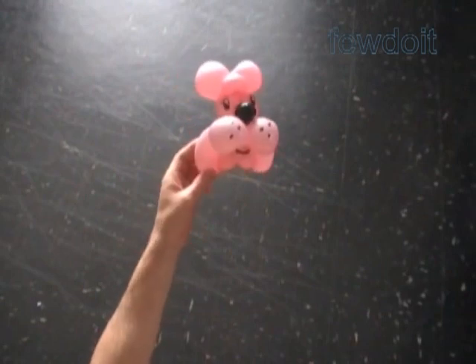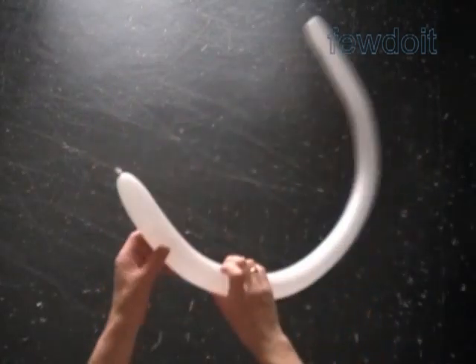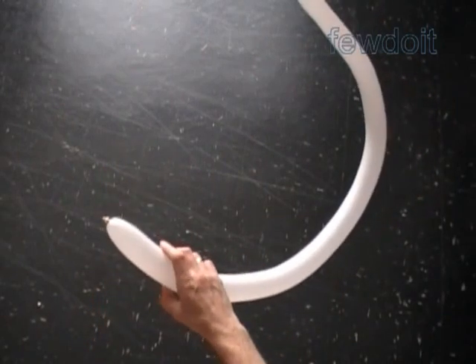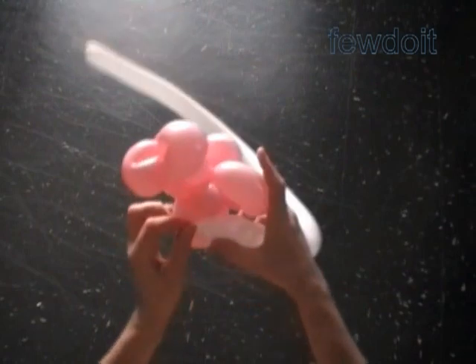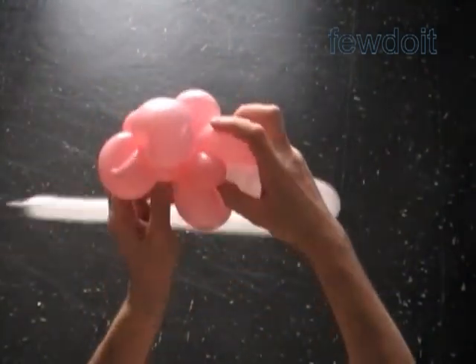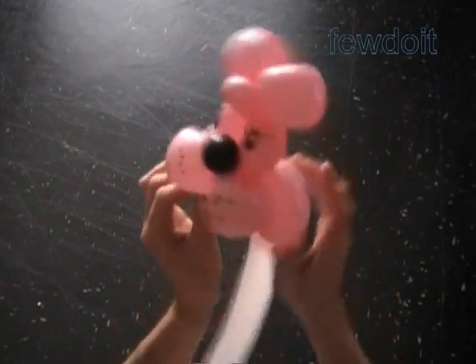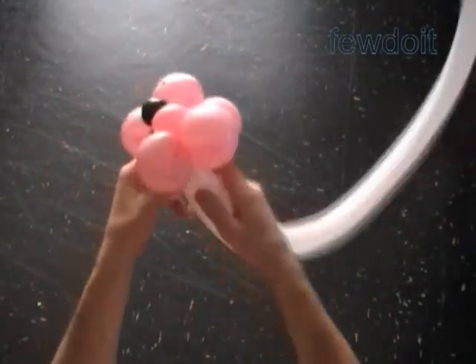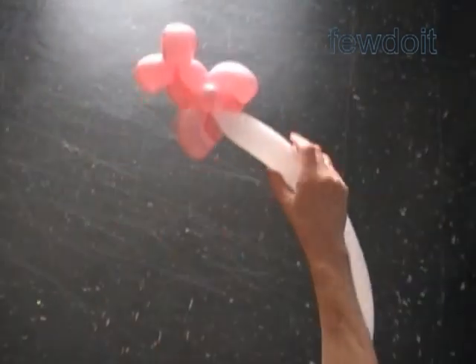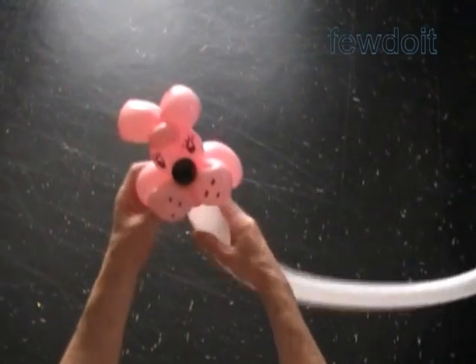We can attach our sculpture to a simple three-fold head or to a number of bodies. Inflate a balloon leaving about one inch flat tail. I am going to make a body with a neck bubble. Attach the nozzle of the body balloon between bubbles of the head. In this example I have made a very short pink bubble, that is the reason why I have to make a body with the neck bubble.